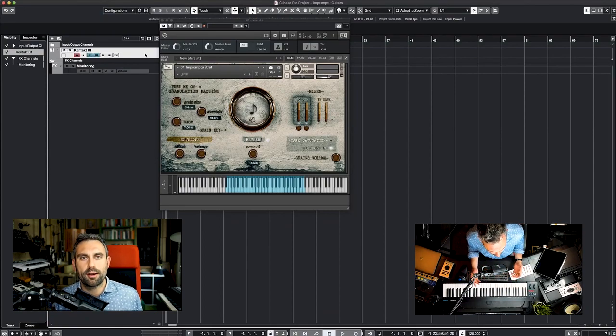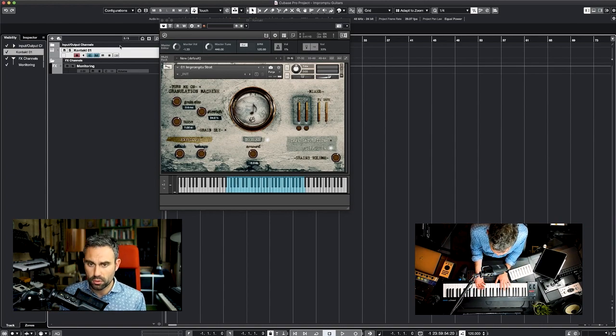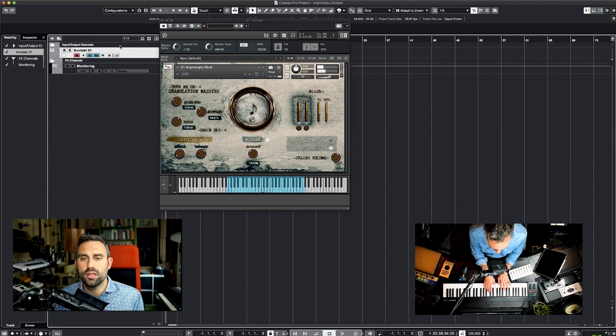At the very core of the library there are the Impromptu instruments. Impromptu instruments are a collection of very long samples, basically featuring one-note improvisations in three different density layers. Press one key with the mod wheel all the way down, or even better, press a chord.